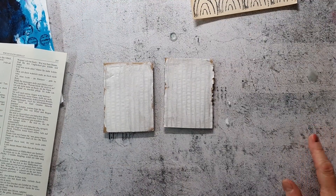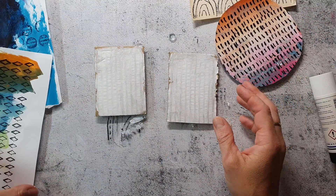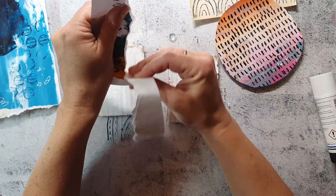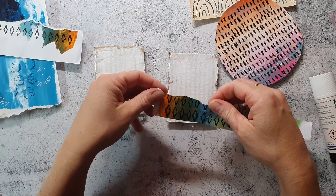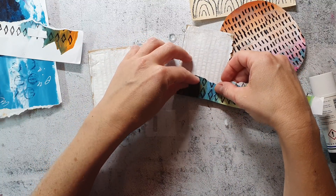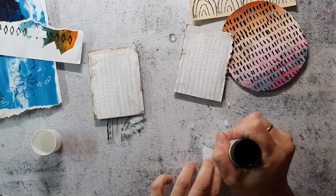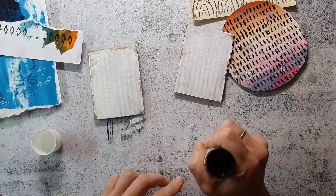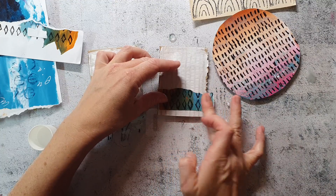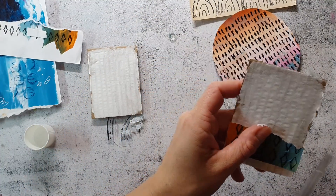Now it's time to create some artist trading cards with all those collage papers — I won't use all of them but some of what I've created today. I'm using cardboard pieces as my base, cut to the right size of 3.5 by 2.5 inches, and I've already covered them with a layer of gesso. Now I'm just arranging the papers on the cards and sticking them down with a glue stick. I prefer this method especially for artist trading cards or tags because it's quicker and I can finish the piece right away without waiting for anything to dry.